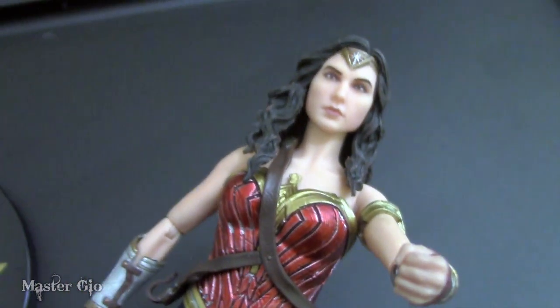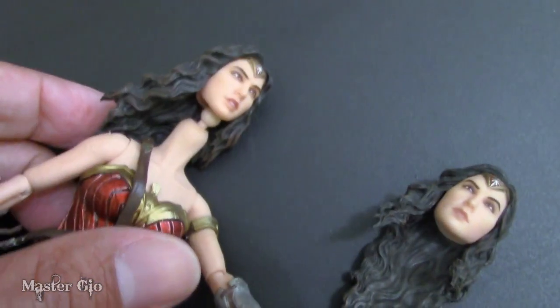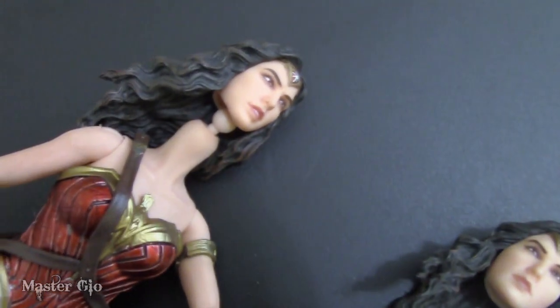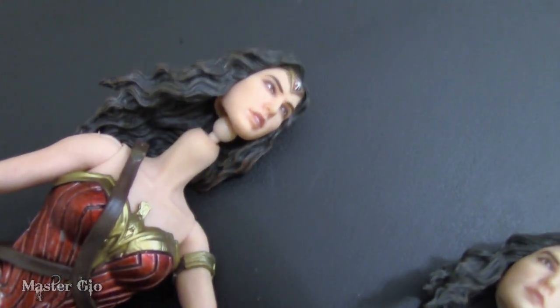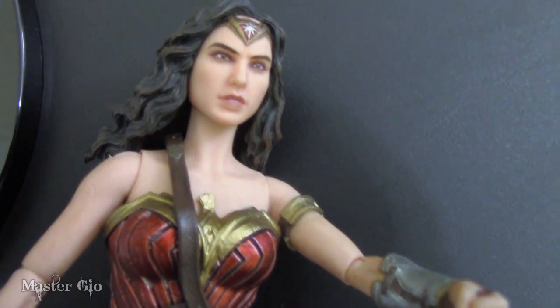Now let's go on to the accessories. First off, there's the alternate head. I just popped off the default one, and here is the other head you can use. The heads pop on and off really easily — it doesn't feel tight or like it's going to break, which is great. Sometimes with alternate body parts on toys you're hesitant because you feel it might snap, but not here. I actually think I might like this alternate head a little more — I might just keep it on my figure.